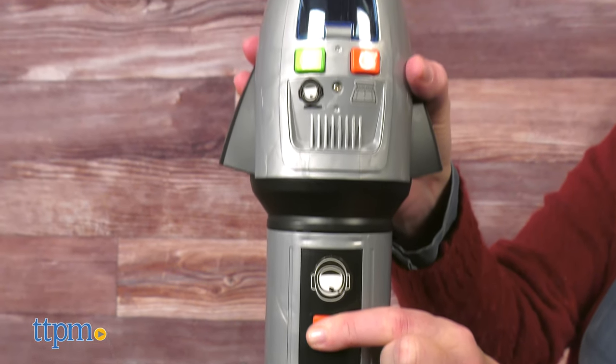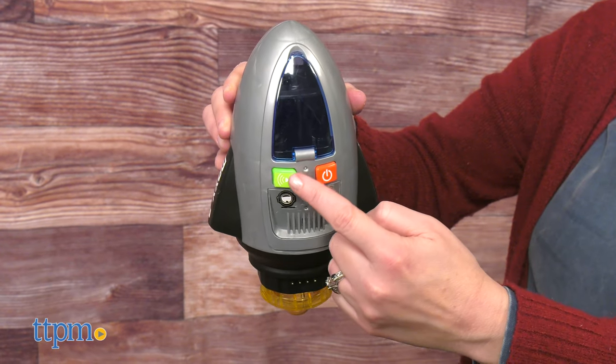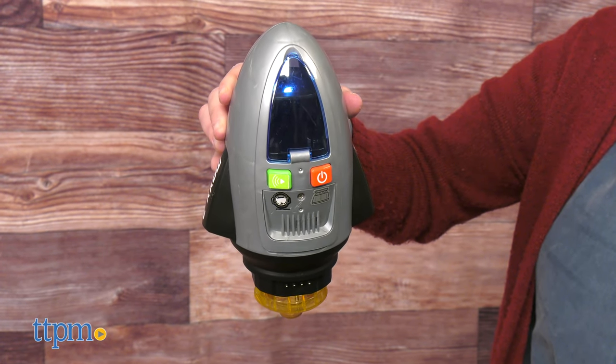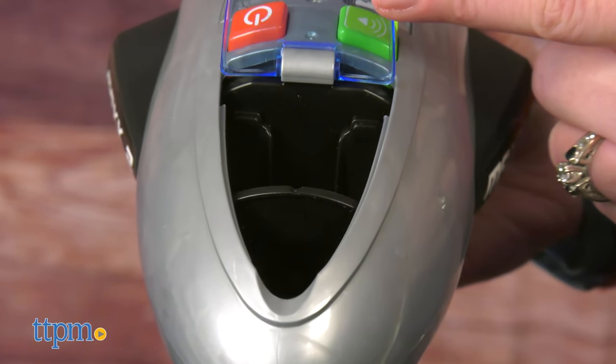If you press and hold the red button on the rocket, you can attach the rocket transport vehicle from the top. Pressing its green button activates lights and sounds. There's also an opening cockpit with two small seats inside, but no action figures are included.